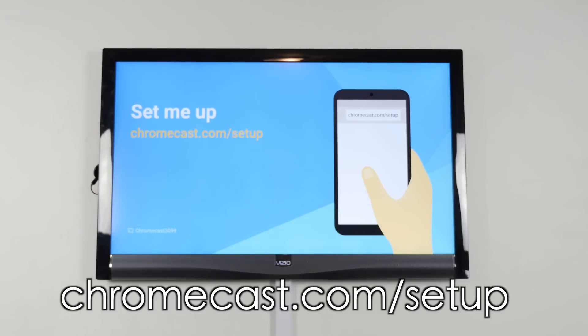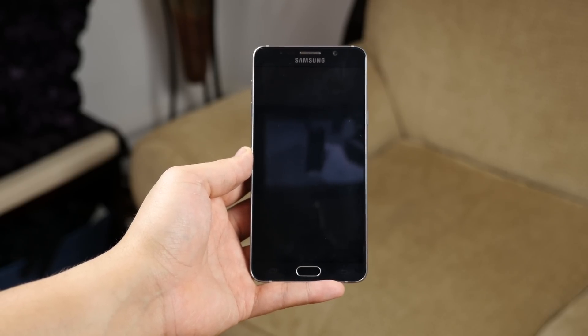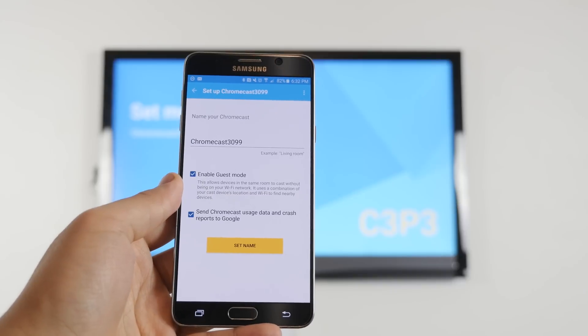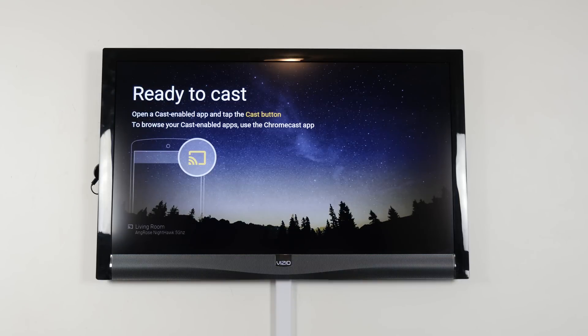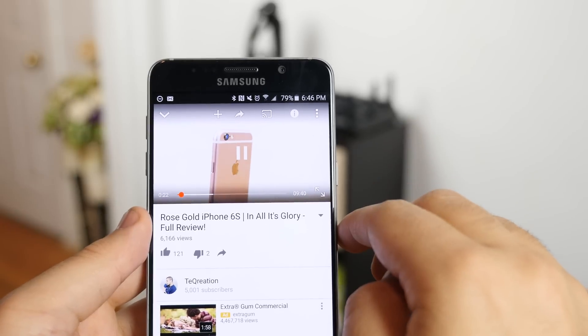Download the Chromecast app on your iPhone or Android. If you're on a Mac or PC, visit the link to get started. Once you've launched the app and the TV is powered on, it'll pick up the Chromecast automatically. Then just follow the simple steps to connect it to your home Wi-Fi. Make sure all of your devices are connected to the same Wi-Fi — that's very key. It should take no more than 10 seconds to complete.